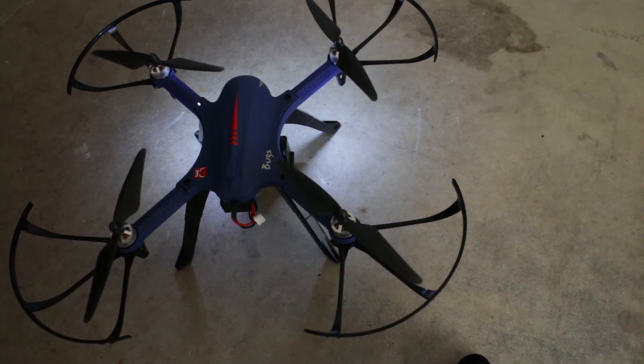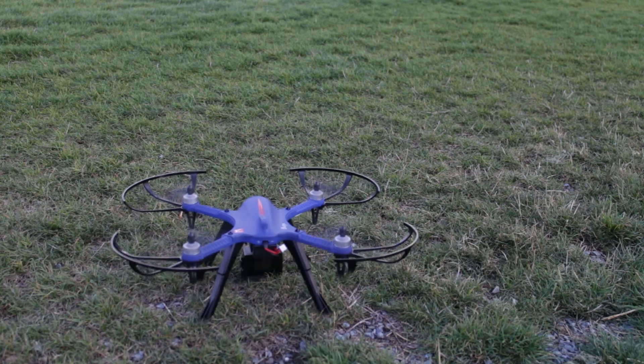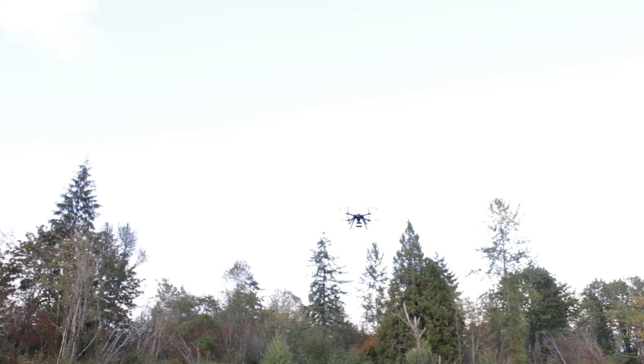Now that we have control, it's time to fly. I'm not a very good drone pilot but it's not that hard to fly. I'm just not used to it and I tend to over-correct during flight, but over time I think I can get used to this. This drone can also do rolls in flight with the roll button.